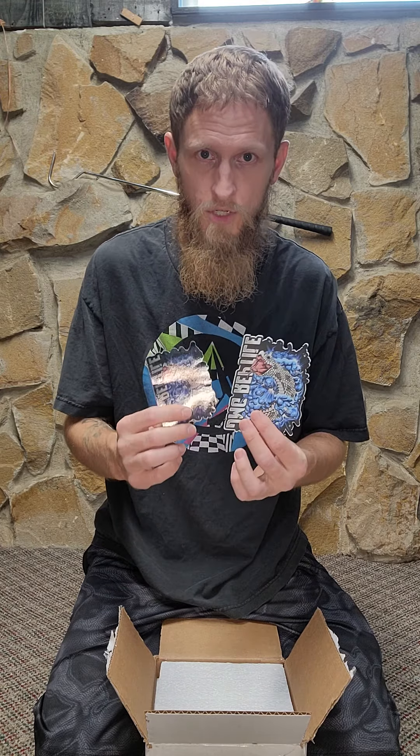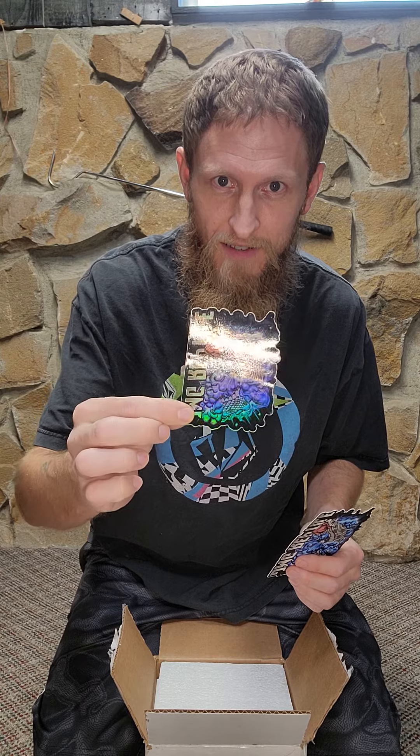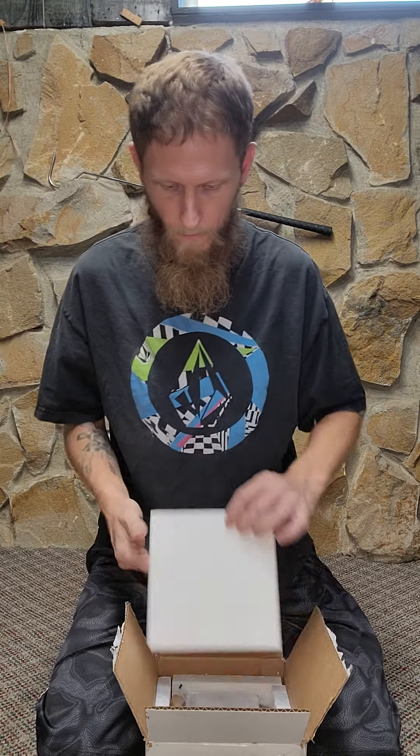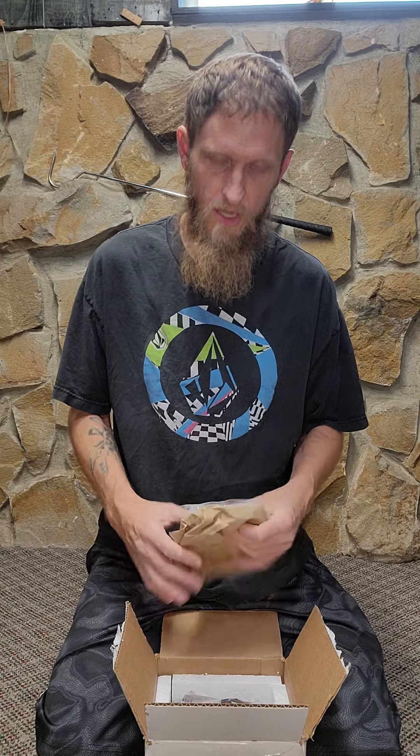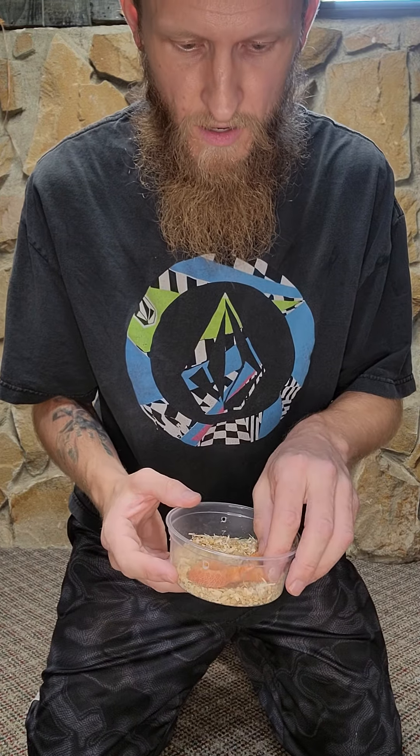So here I got some cool stickers from JMG Reptile — see, that one's really reflective. The sable gene really makes that contrast pop and makes them look orange, which is really cool. And here is the sunburst male.